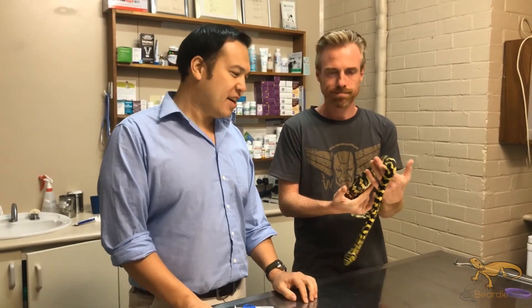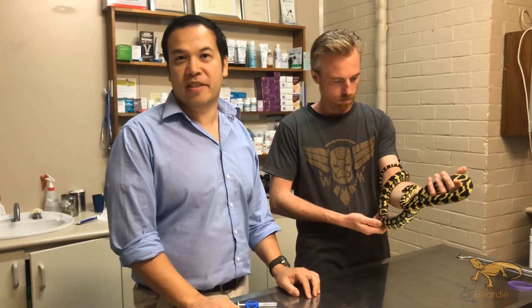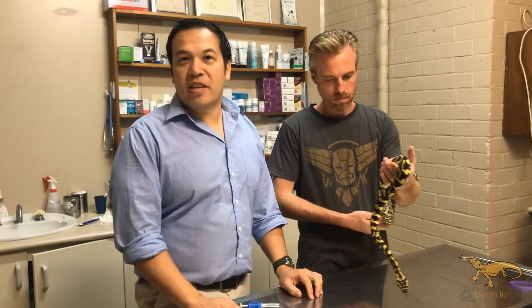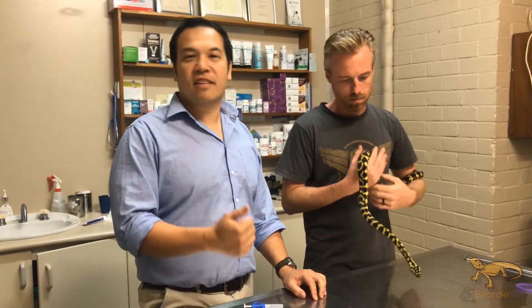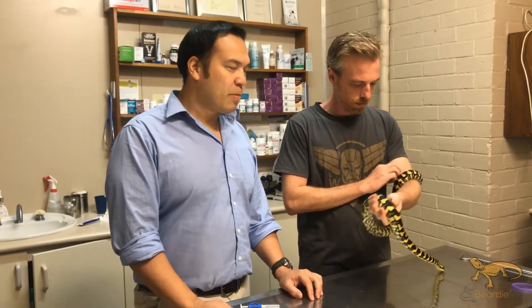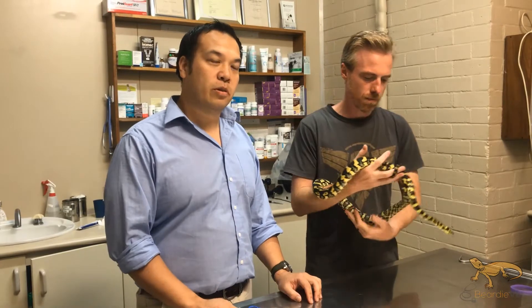G'day, Dr Jonathan Howard here. Today we're going to make a video on microchipping your pet snake. A lot of people don't know, but you can actually microchip your pet snake, lizard, bird, turtle, or rabbit. People think it's usually reserved for dogs and cats, but you can actually do it for your pet snake.